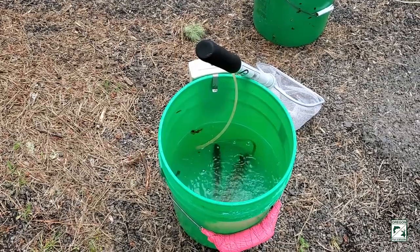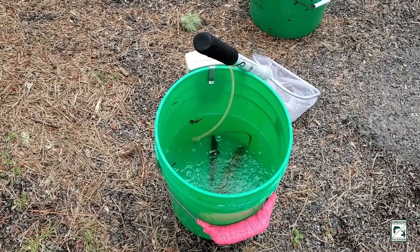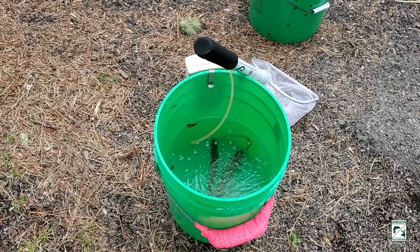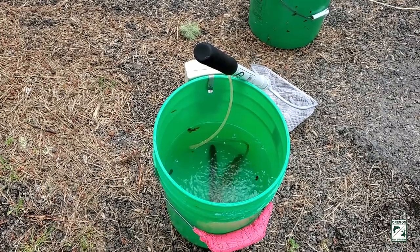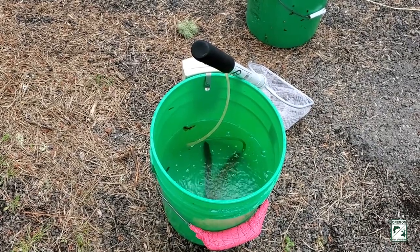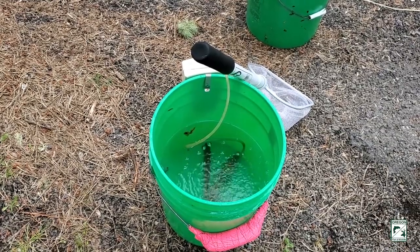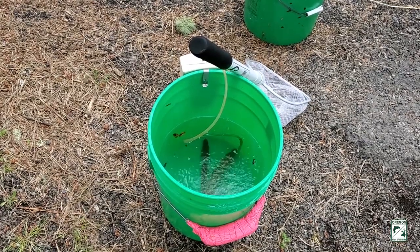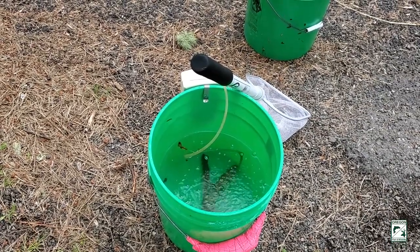These are a couple of steelhead. They have been captured in the rotary screw trap from the Kalapuya River. Steelhead are also rainbow trout — they are the same species, Oncorhynchus mykiss. The species has two life histories: one that goes to the ocean, which is the steelhead, and then the rainbow trout that lives its whole life in fresh water. These are steelhead smolts, named for the life history stage where they're undergoing what's called smoltification to prepare themselves for going to the ocean.